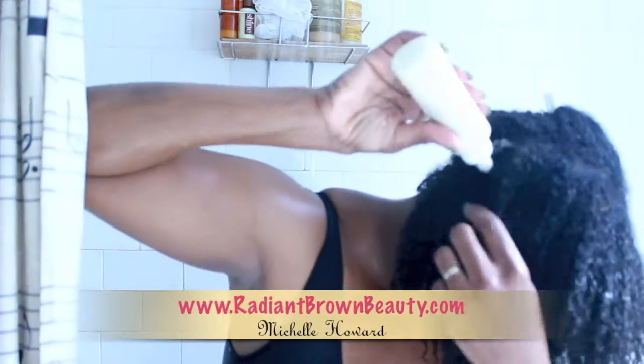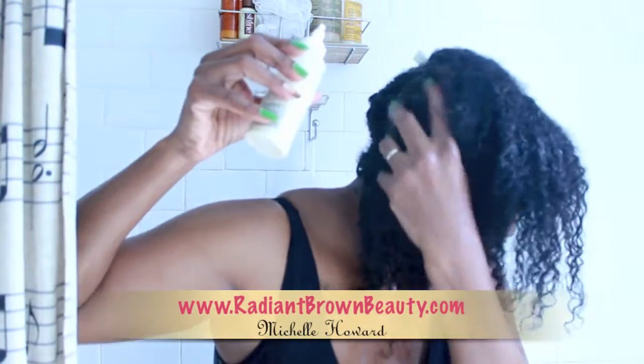Hi, it's Michelle here from RadiantBrownBeauty.com — just in case you're new to my channel. Today I'm going to share with you the benefits of using a cream rinse in your wash regimen.